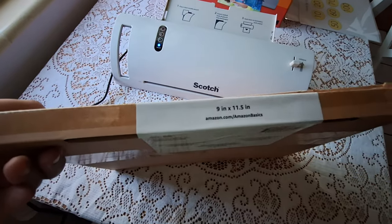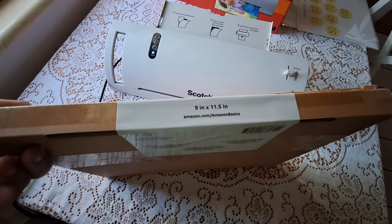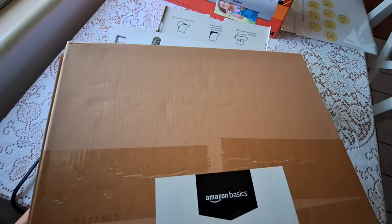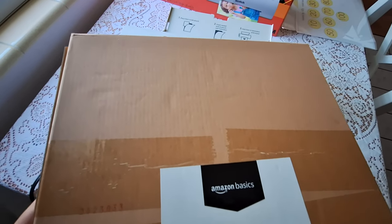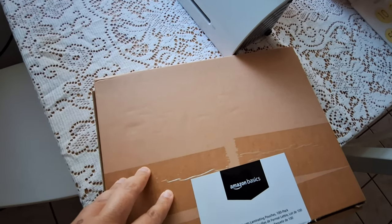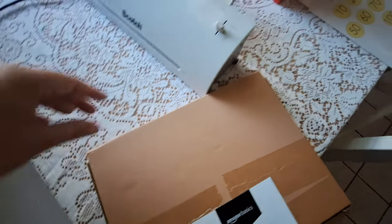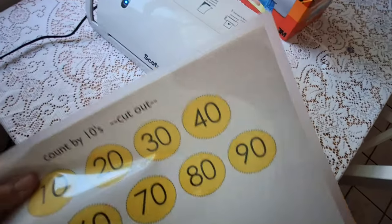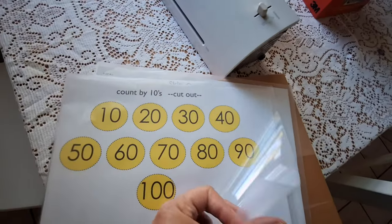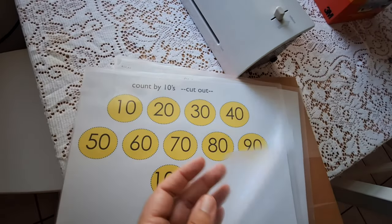The Amazon Basics pouches are a 100-pack, 9 inch by 11 and a half inch. These are very good pouches — I do recommend them. I got them on Amazon and I paid about eleven dollars for a hundred, and they were on sale.